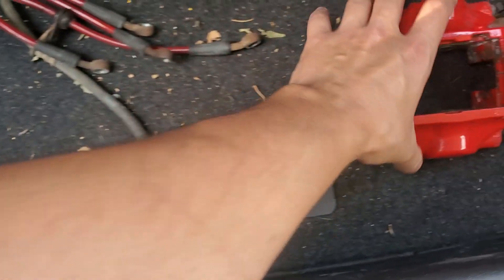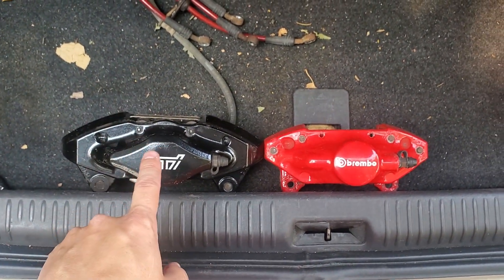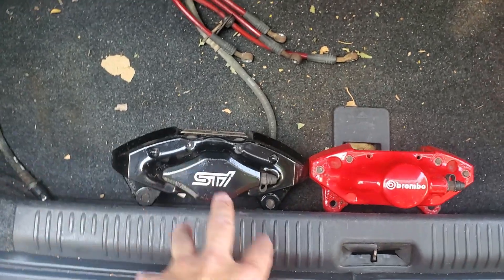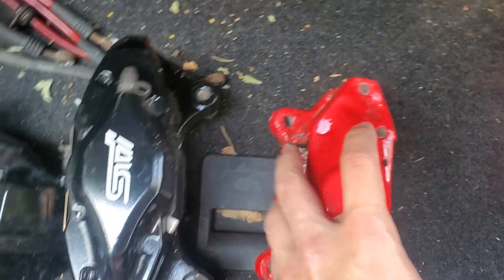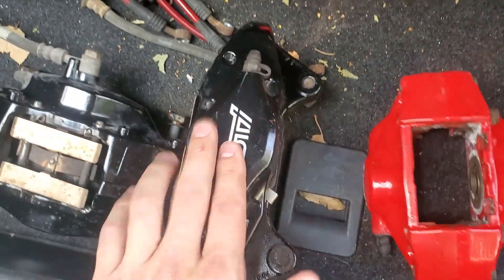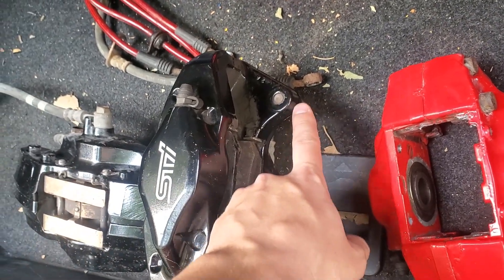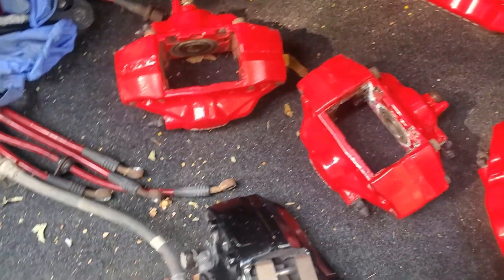Putting the black and red ones side by side, you can tell pretty easily there's a size difference — the black ones are a little bit bigger and the gold or red set are a little bit smaller. I don't think it's gonna be a huge performance difference you'll notice, but it does cause problems when you're bolting up the rear end. The bolt spots are different, so you have to get an adapter plate to make this work. I've seen people shave actual material off, but I think that's literally just ruining the integrity of the brake caliper.